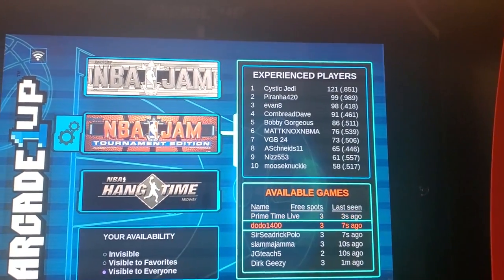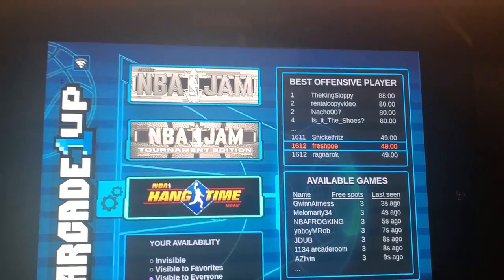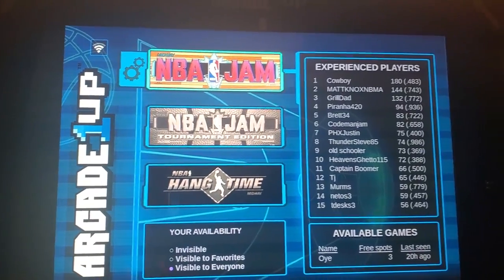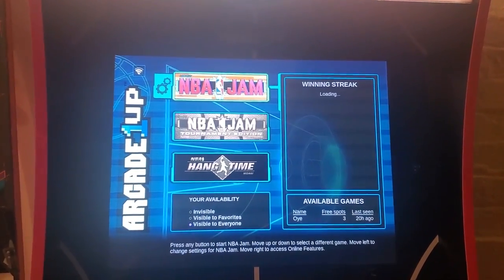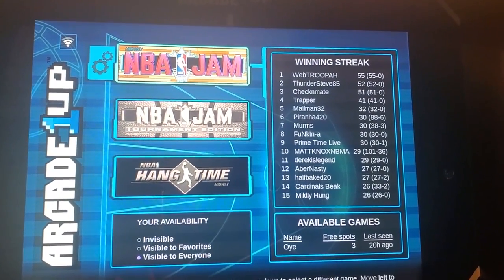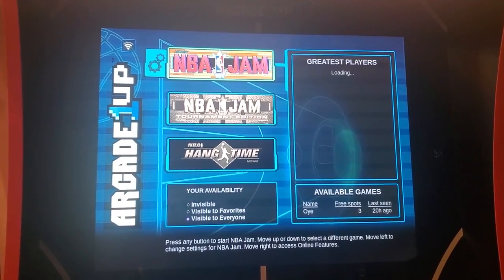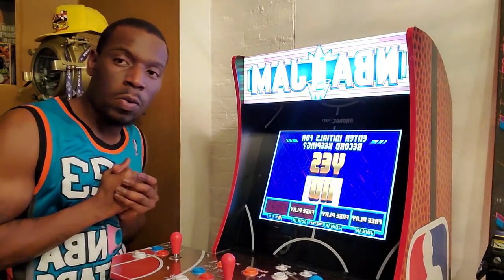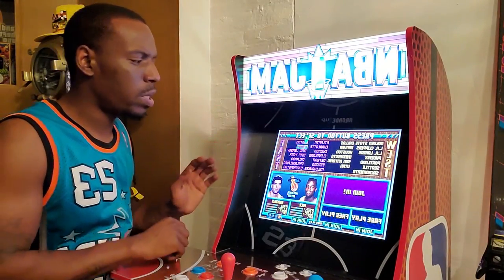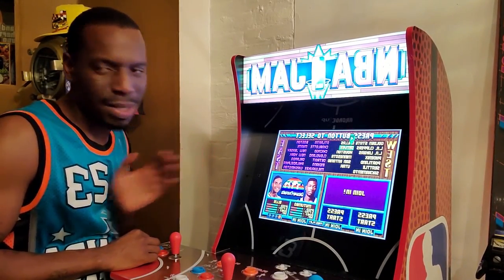I love the game. I don't really play online much because playing against the computer really puts you on your P's and Q's — the computer doesn't miss. So when you do play somebody online, you should be nice. Right now we're ready to play NBA Jam, the original retro game. You can see they've got teams from west to east.